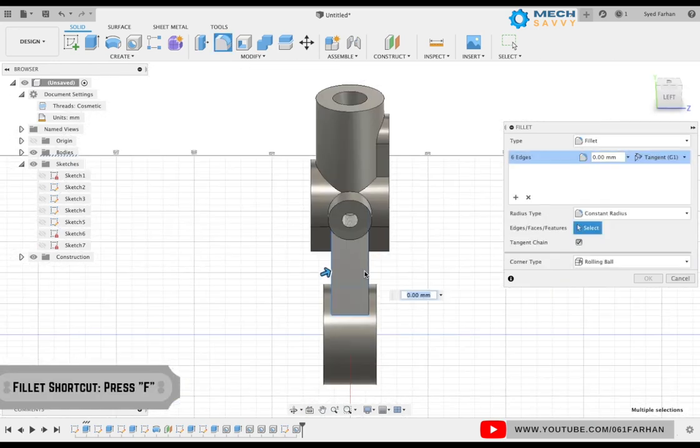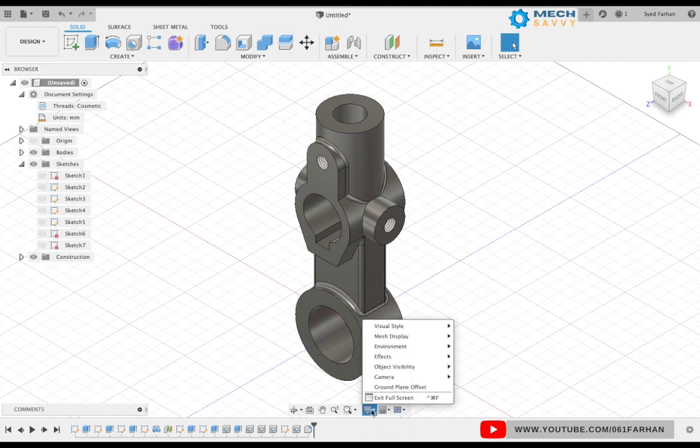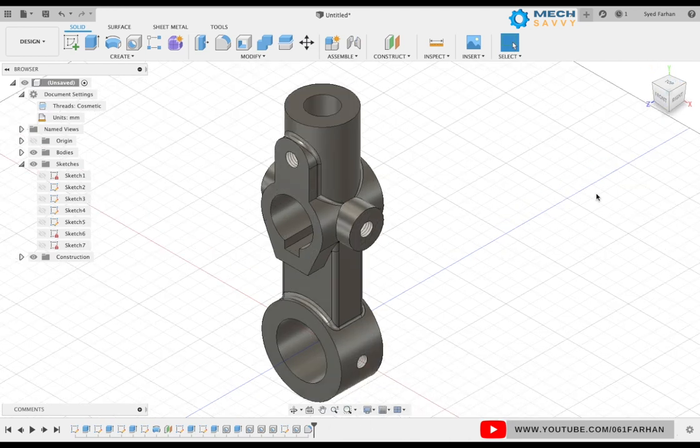Finally, apply a fillet of radius 3. Select all the edges and corners — with this our model is completed. Thank you for watching, I hope you guys enjoyed this video. If you did, make sure to like and subscribe.